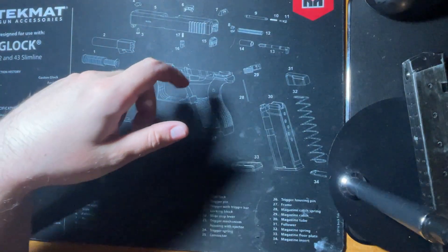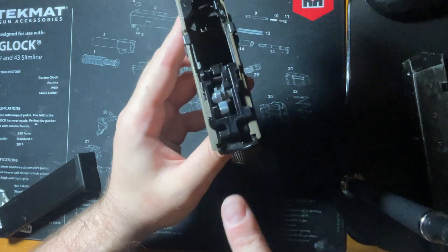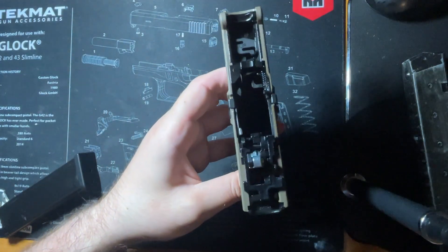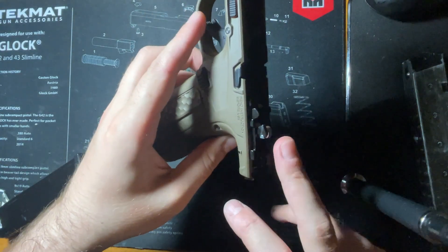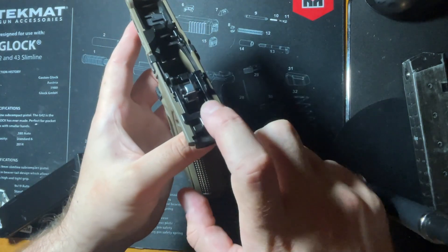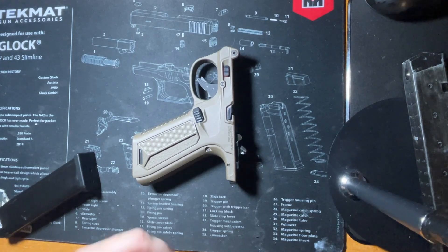Let's put the upper aside and get to our lower. For those of you familiar with Tokyo Marui Glock lowers, this part back here is going to look really familiar because it's basically the same design as the Tokyo Marui Glock 18C — just a different chassis. As you can see, we have our hammer, a triangular-style rotor — which I'm not a huge fan of; I prefer the ball bearing style — our auto sear, our primary sear inside the housing, a spring, a valve knocker, and then our valve knocker disconnector.